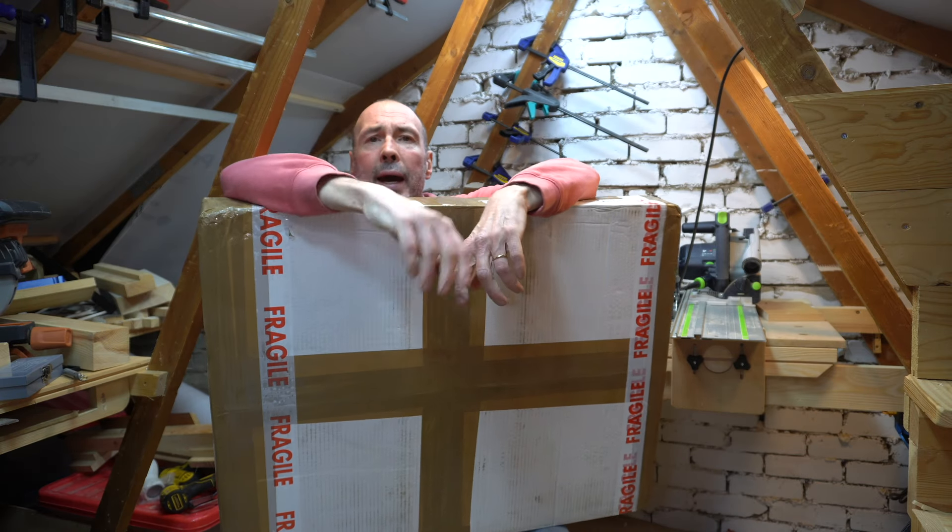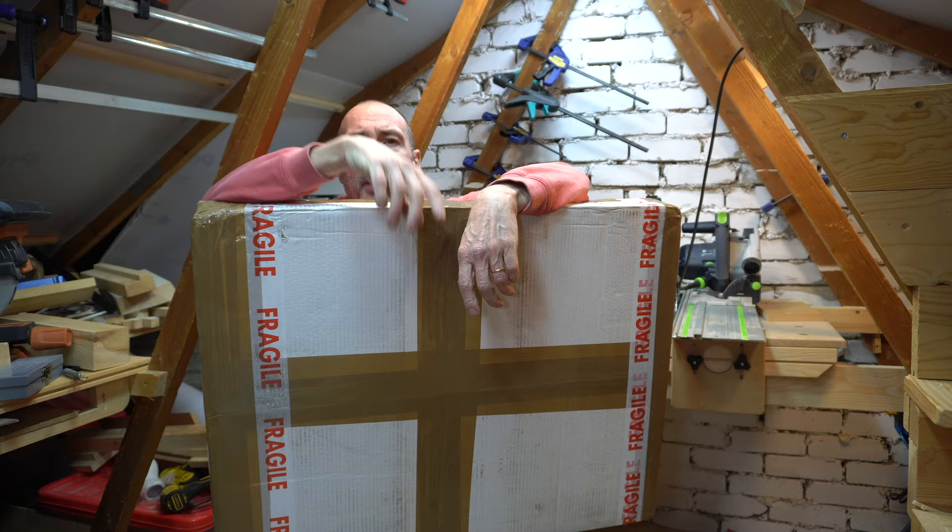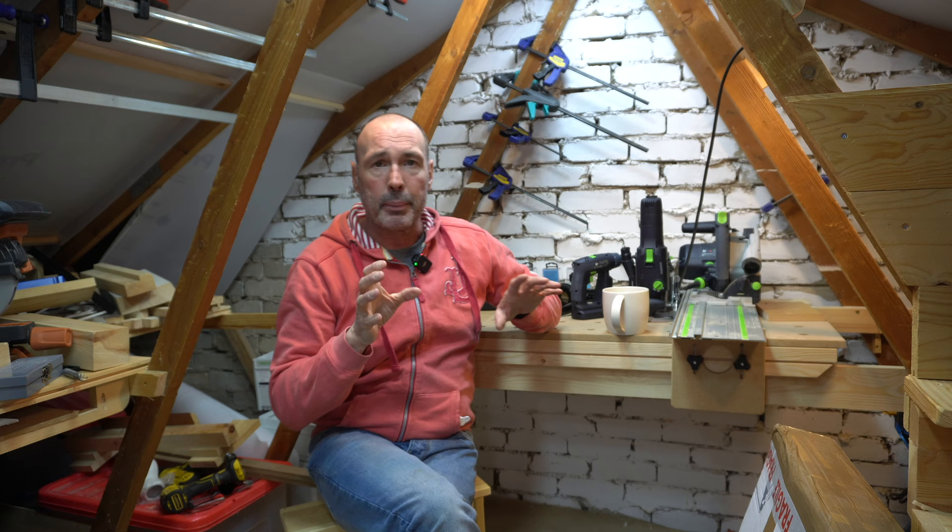Hi guys, hope you're well. I am really excited about what's in this box and I hope it does live up to expectations. A little bit of a backstory about this product.